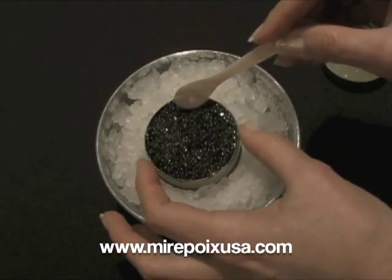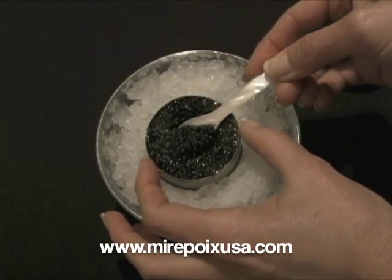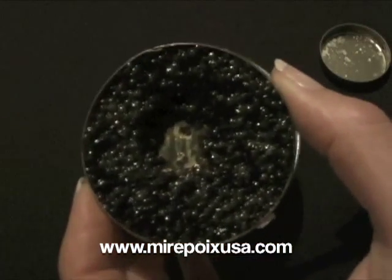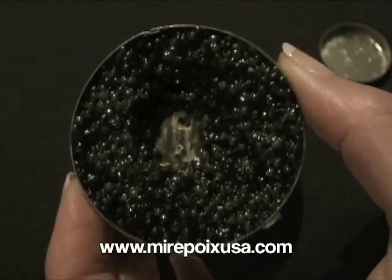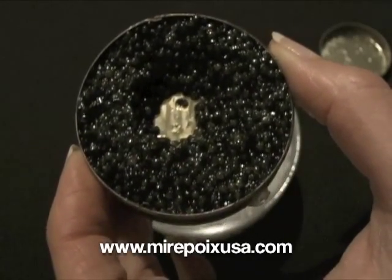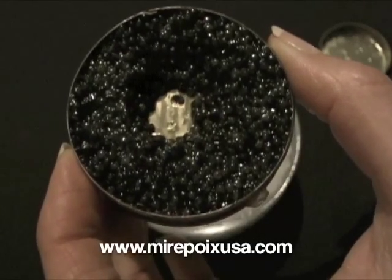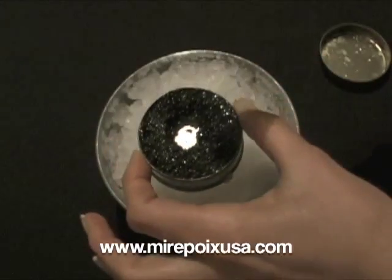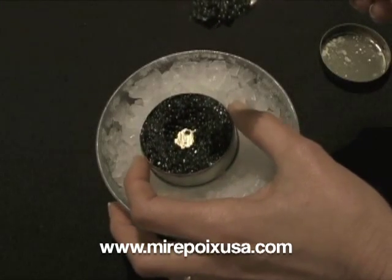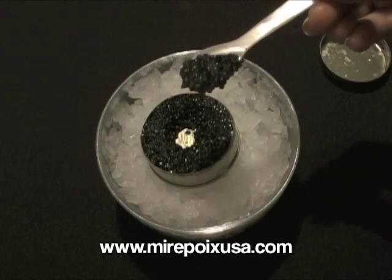I'm going to have a taste of this wonderful looking caviar — actually, let me show you the caviar a little bit up close. This is a dark charcoal color. The bead is, I would say, medium sized. This is an Osetra product, and it is made in the malossol method.